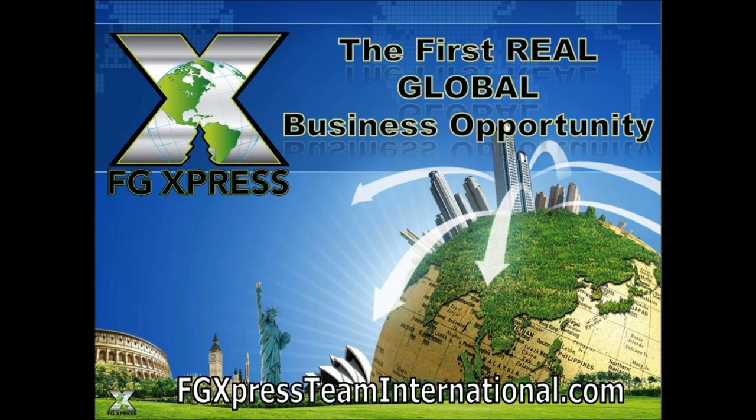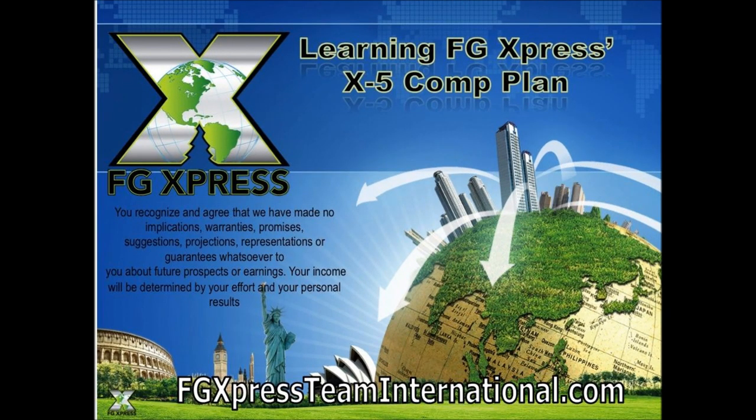We're going to learn a little bit about the FG Express X5 comp plan. X5 meaning there are five different ways of earning money with this compensation plan as you build your FG Express business.